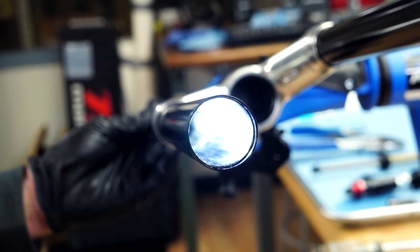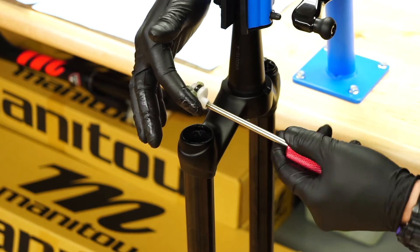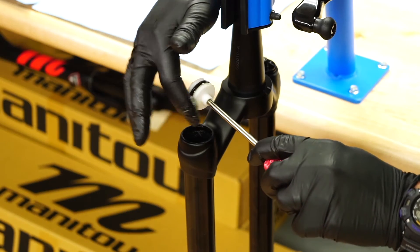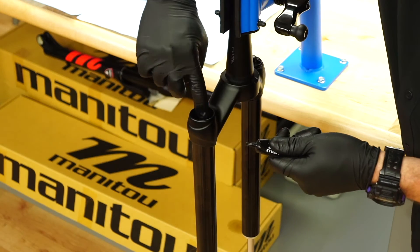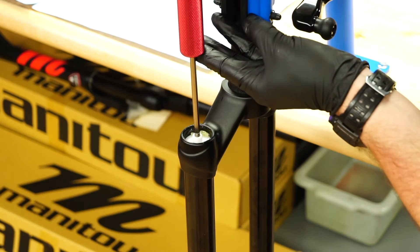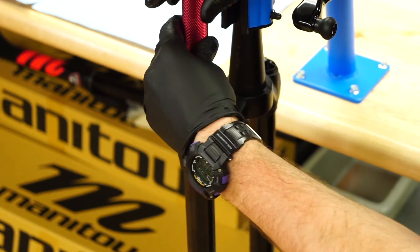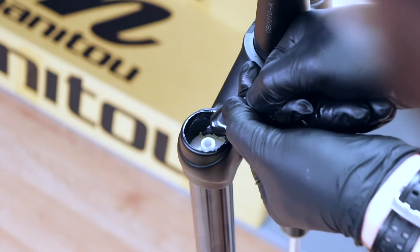To install the air piston, first liberally grease the piston quad seal and outer surface with slick oleum grease. Add slick oleum grease to the upper stanchion threads before inserting the air piston. Spread the grease across the entire thread surface. Install the air piston by pushing it past the upper stanchion threads. Add 3 cc's of slick oleum grease to the top of the air piston.